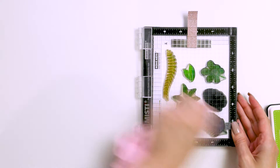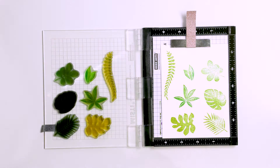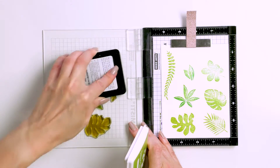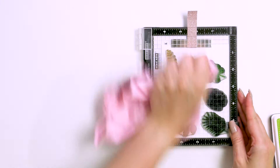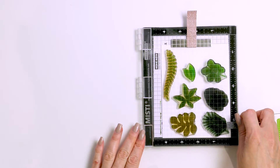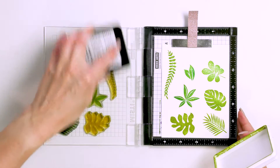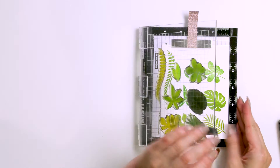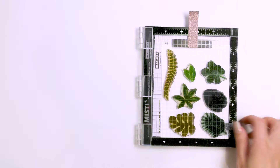I've already started working on my card. I began by stamping the leaves from the Tropical Leaves stamp set using my mini misti stamping tool, stamping onto Neenah Solar White 80 pound cardstock. I love this stamp set because it is a very simple yet layering set, and I love a well-designed layering stamp set. I've picked two colors of ink — a light green and a dark green — to stamp the leaves.